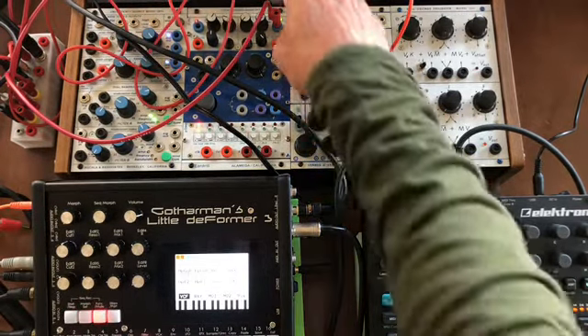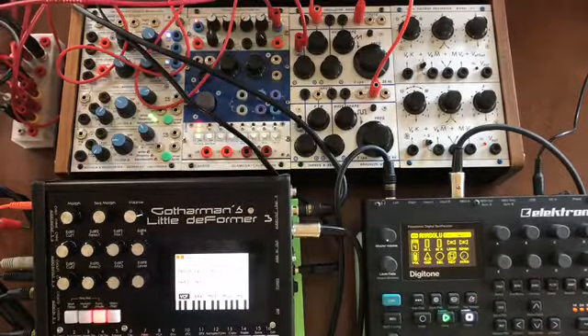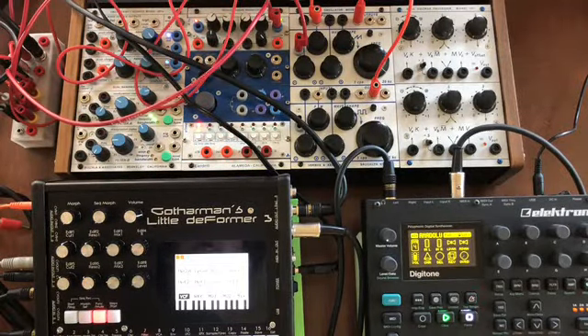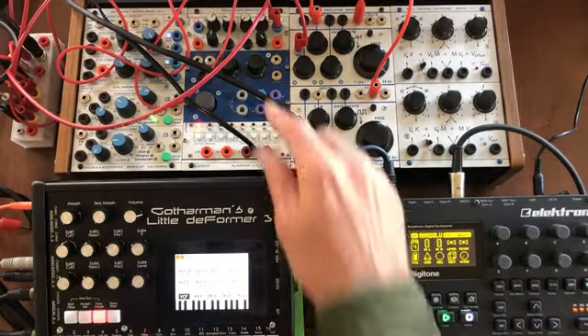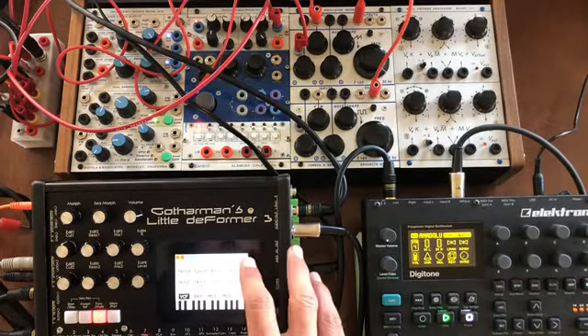Now we're going to take an LFO from the modular synth and run it into the CVN1 on the Little Deformer 3, and use that LFO as our master clock instead of using the internal clock on the Little Deformer 3.